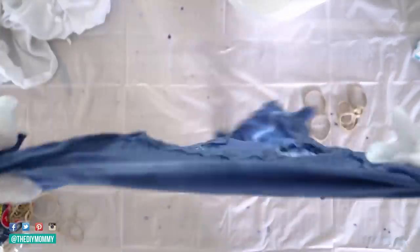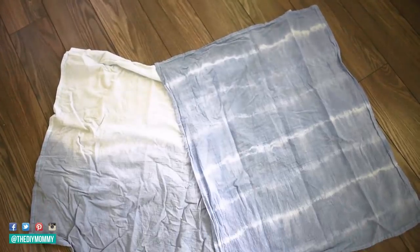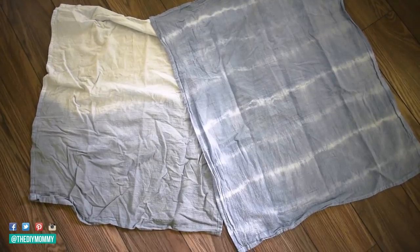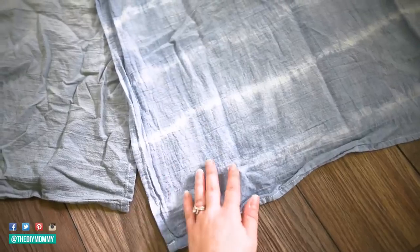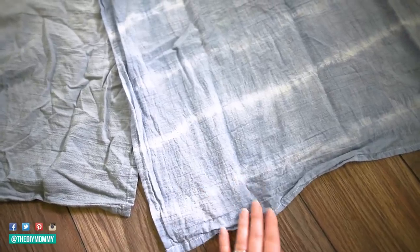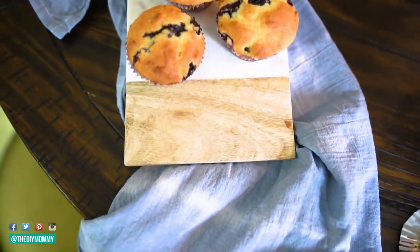It looked really cool and very boho chic. So then after that I put both of these towels into my washer and dryer just on the quick cycle and they did lighten up quite a bit. Here's how they looked after — obviously I need to iron them, but I did like how they turned out. They were a little more subtle than I thought. So I think if you were to recreate this look, you could probably put them into the dye longer than I did.